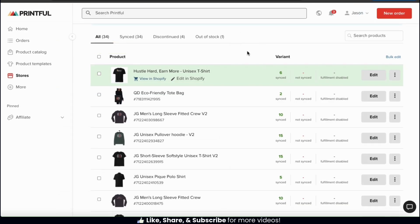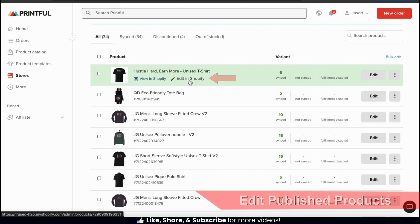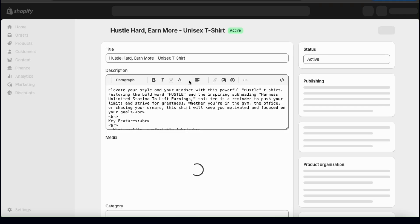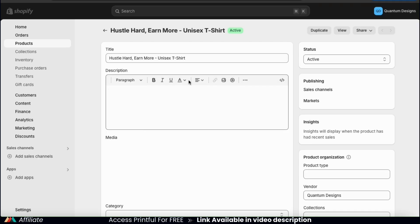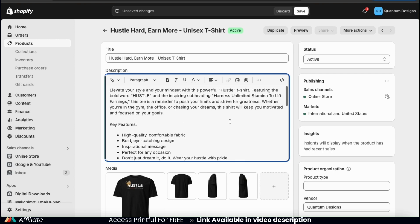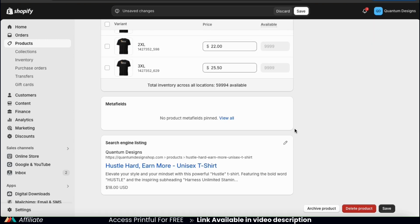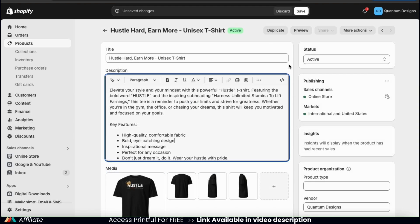Let's head back over to our Printful dashboard and see what else we can do. From our product menu, we can also select the edit in Shopify tab to edit our product in Shopify. If we click this, it'll take us over to the Shopify editor where we can update our product even further. Here we can add even more customization like adding formatting or images to our description, upload more product media, and even edit our search engine listing. Once you finish updating your product, make sure you hit the save button and your changes should be published to your online store.